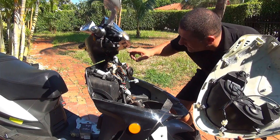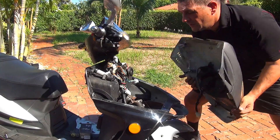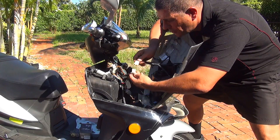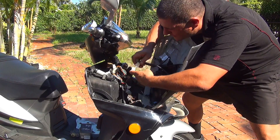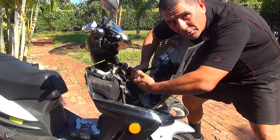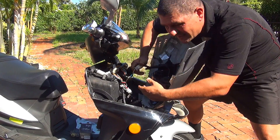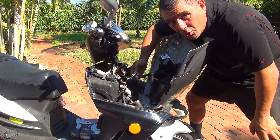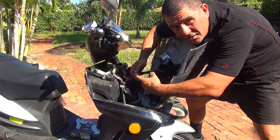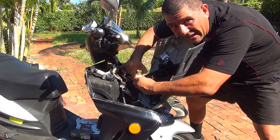Right after you replace your Regulator Rectifier, you can place the front part of your scooter back. Make sure you press the light connection firmly — you want to make sure it makes great contact, because if it doesn't, sometimes your lights are not working. You can also press the little spade terminals of the light connection a little more inside to make sure your lights are working.